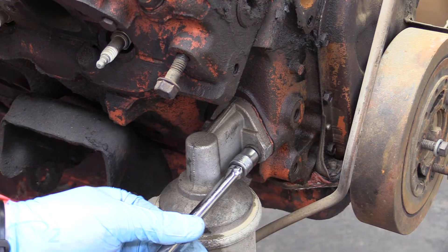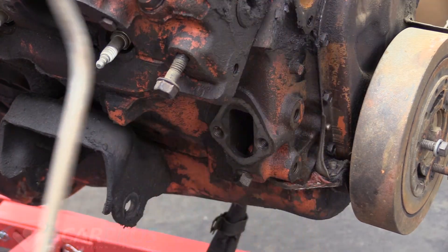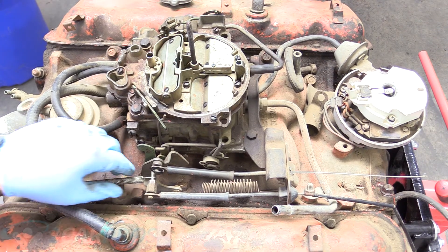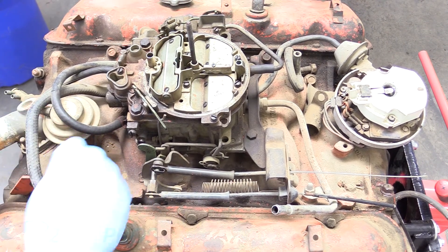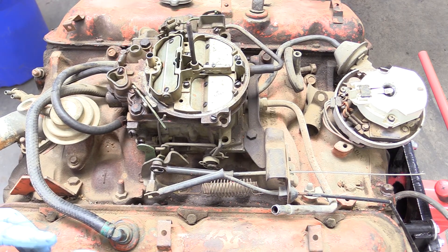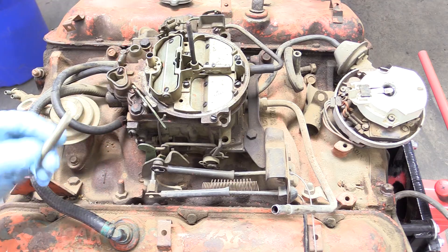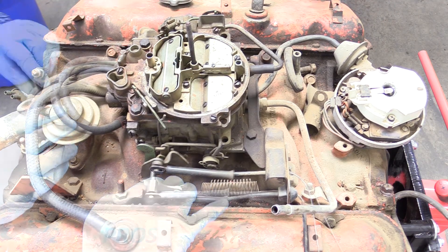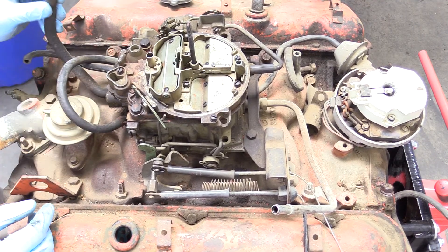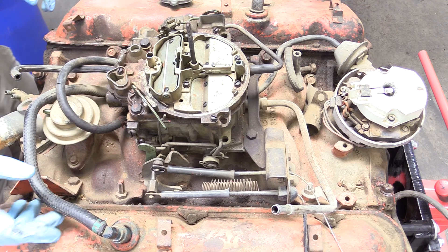The next thing we can remove with a 7/16 socket is our fuel pump. Since I'm getting a new fuel pump, we can go ahead and toss this one. The next thing we can do is remove the springs that are part of the throttle assembly — this will all come out as one big piece, it's just the one return spring. If you see any kind of vacuum lines holding things in, just take them off — like this positive crankcase pressure tube. The vacuum advance line for the distributor, we can go ahead and remove as well.